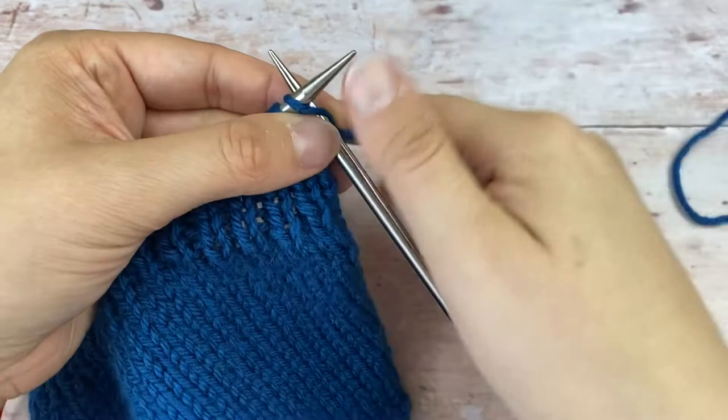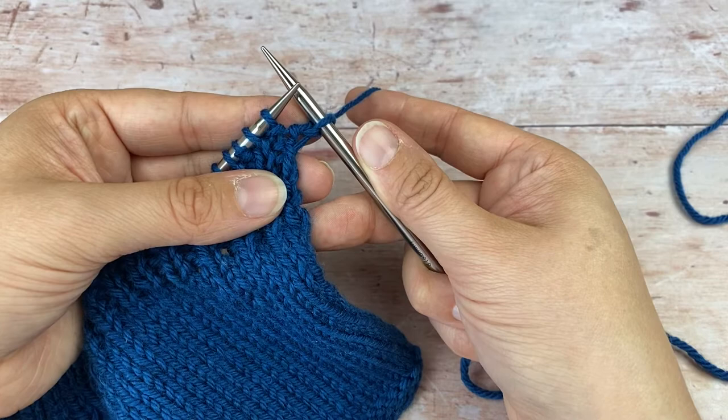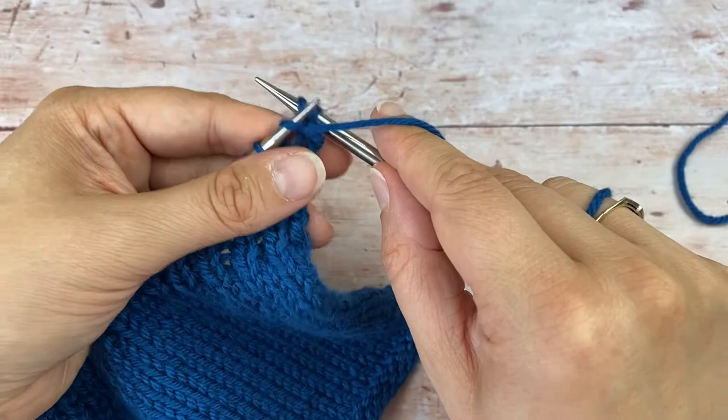To do it, if you were starting with a knit stitch then you just knit that stitch as normal. If you were purling then you'd start on the purl one. So you knit that stitch, and then what we're going to do is rotate the right hand needle anti-clockwise — coming forward, all the way around, and back to centre — and that's moved the working yarn to the front into the purl position.